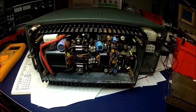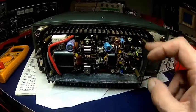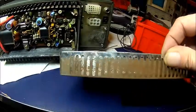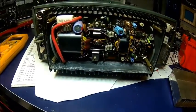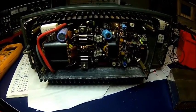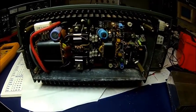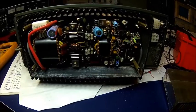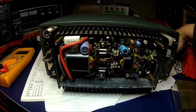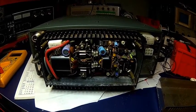And that's how the PA section looks. Apart from it looks like there was some water getting into it and the cover is a bit rusty, it looks okay — no weird-looking components, everything seems to be in order. So we'll give it a bit of a clean and fire it up.